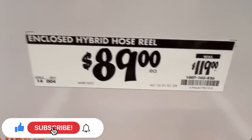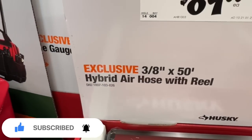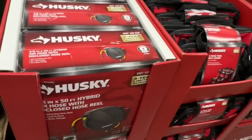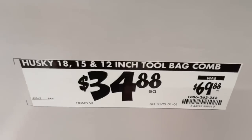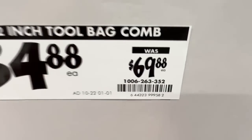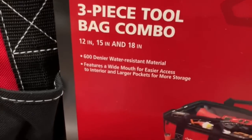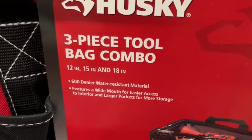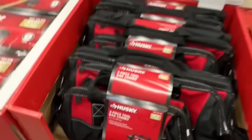Your hybrid hose reel, $89 down from $119. There is your SKU number. It's three eighths inch by 50 foot hybrid air hose with reel. If you need something like this in your shop, definitely a great deal - dropping $30 for you. $34.88 down from the $69.88 price. There is the SKU number. Husky gives you that 3 year limited warranty on their tool totes. Available in 12 inch, 15 inch, and 18 inch. 600 denier water resistant material with wide mouth for easier access and larger pockets for more storage.